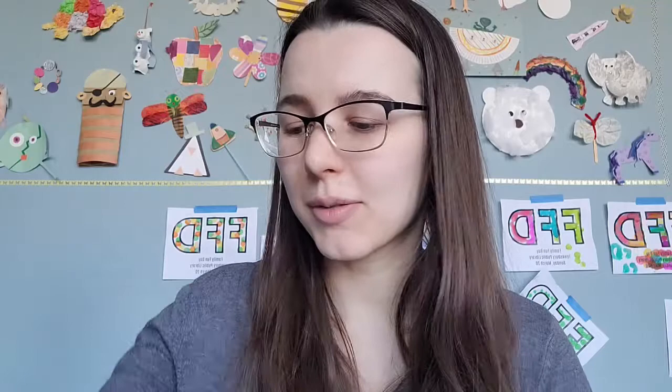You'll notice with the primary colors — we have the red here — there aren't any color changes. It's just all red all the way through. That's because it's a primary color. So if you had blue or yellow, it would be exactly the same thing.